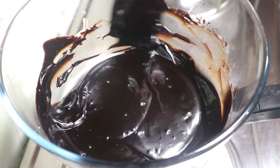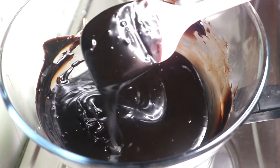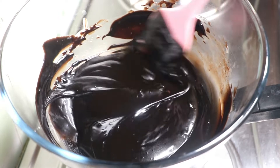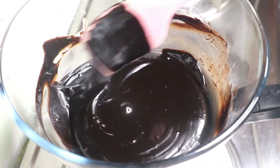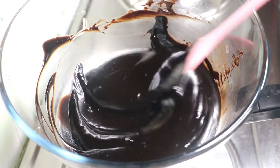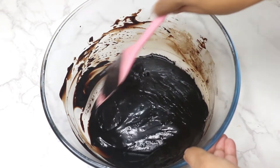Using a silicone spatula will help to scrape and mix the melted chocolate easily. You can also use a microwave to make the ganache — in that case, in a microwave-safe bowl, heat the chocolate for 20 to 30 seconds, removing it every 10 seconds and giving it a mix.